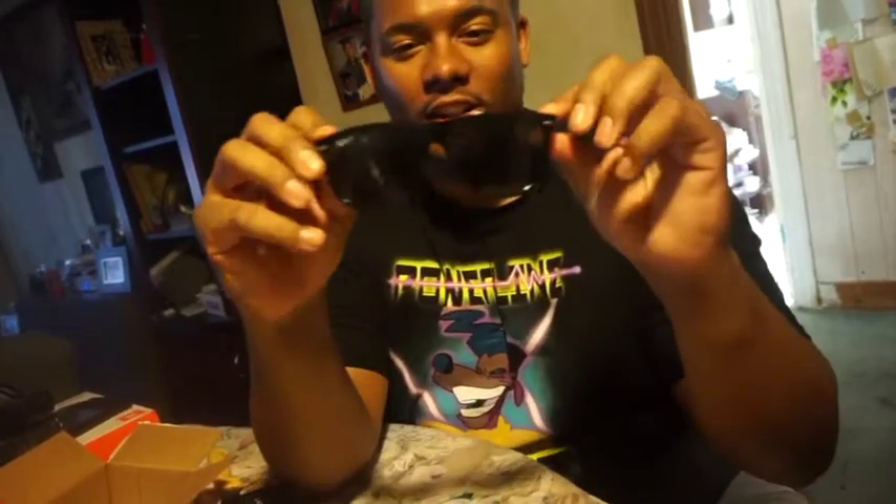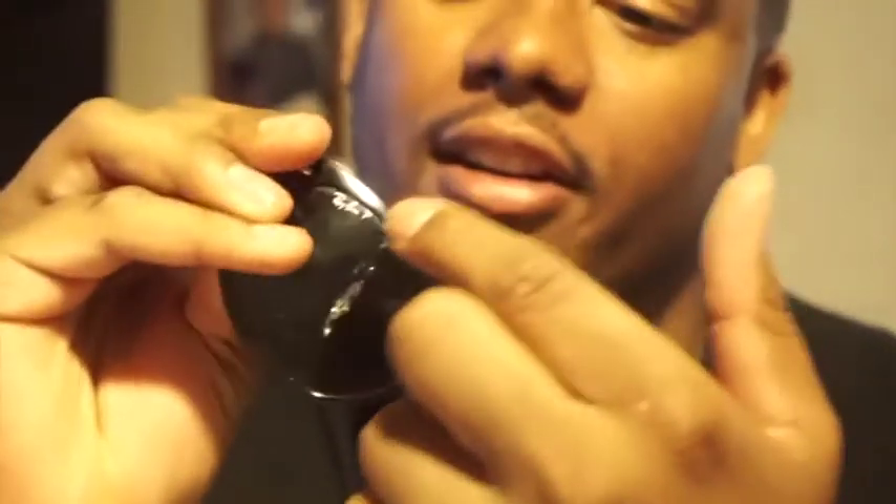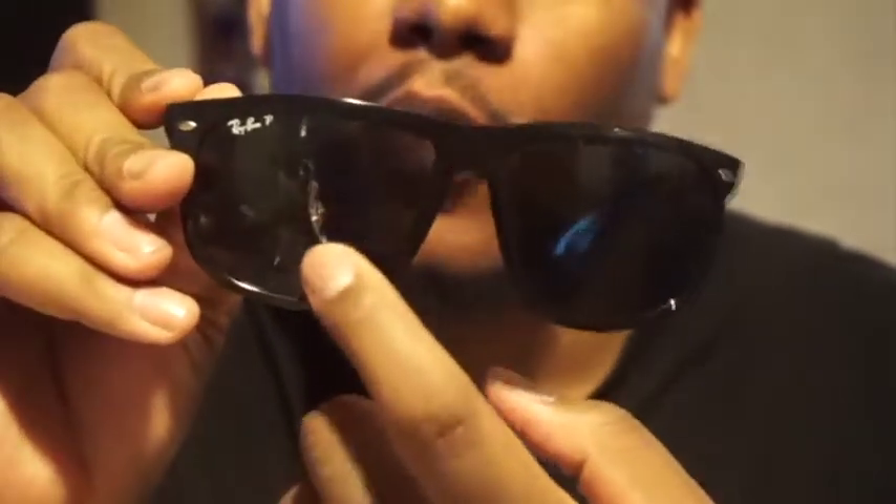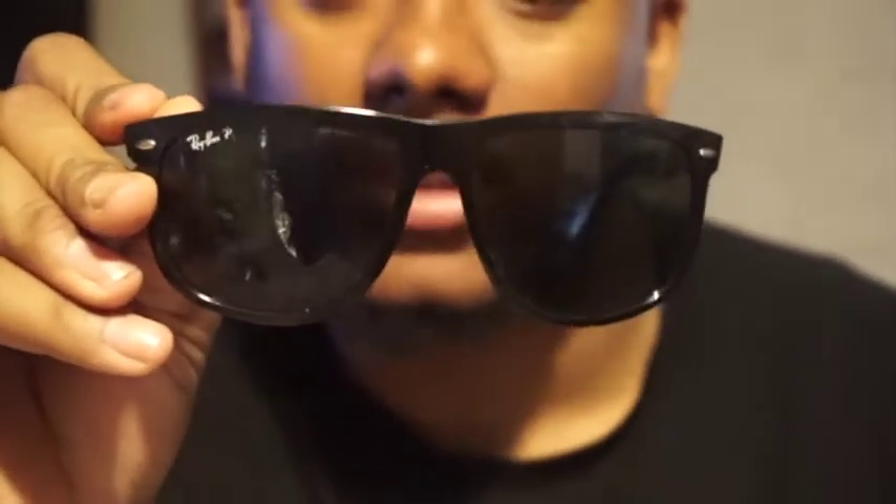These are what my Ray-Bans currently look like — split right down the middle. Technically I only need one lens, but we might as well just change both of them. I don't want to do this by myself — DIY, let's get it.